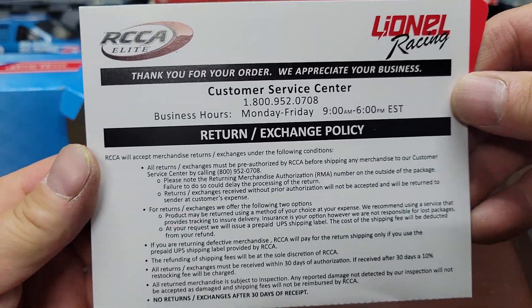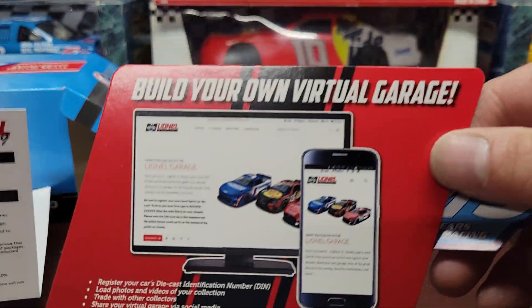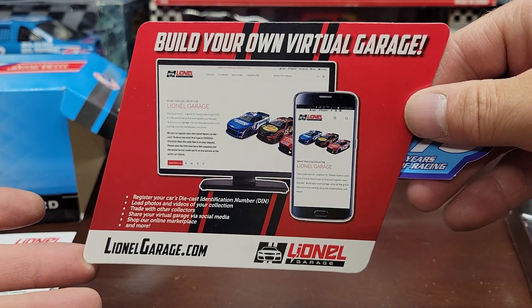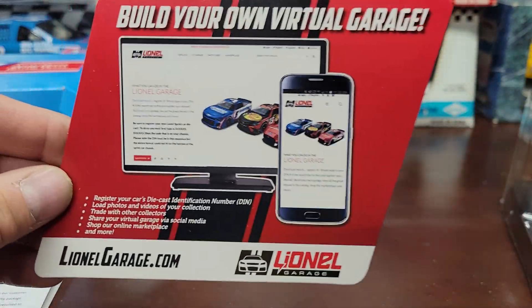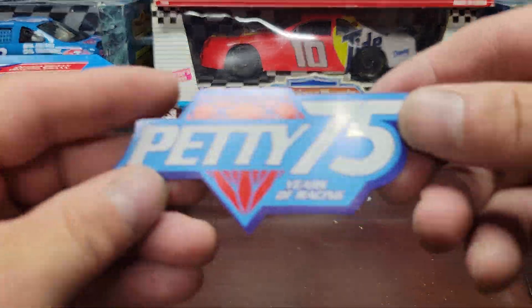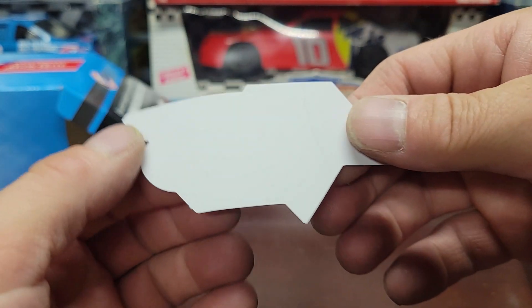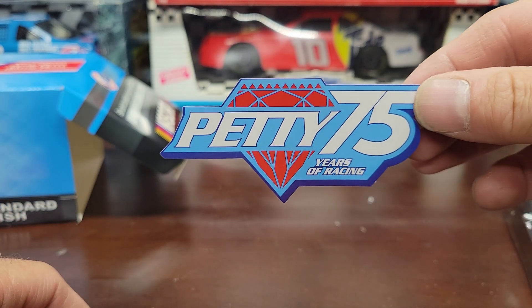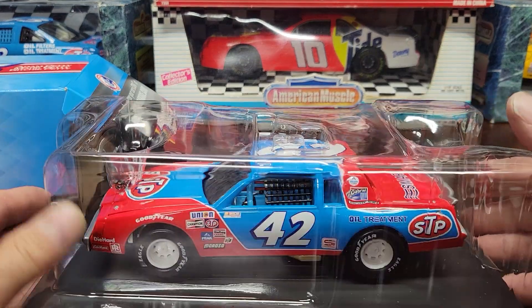I've already opened it up once just to check it out. You got all these return and exchange policies if you ever have problems, then you get the nice 'build your own virtual garage' card — which if I had a virtual garage I probably have about a thousand cars already in it. Then you get this nice Petty 75 Years of Racing sticker, which is kind of cool. Too bad they didn't give you a couple of them so I could stick one on my laptop or somewhere with my other racing stickers.